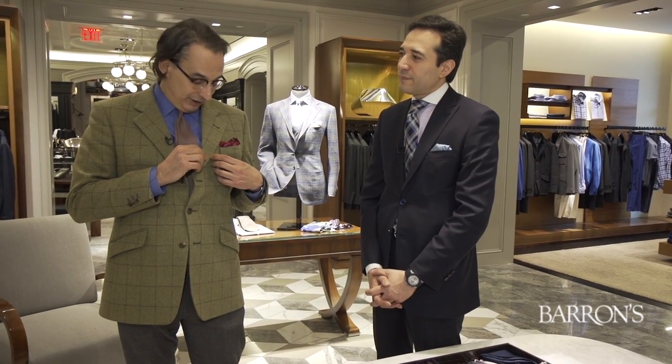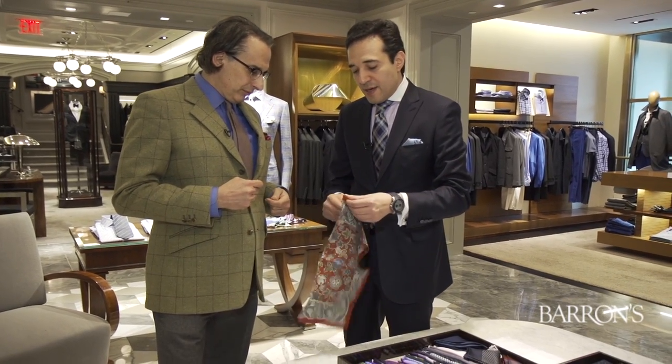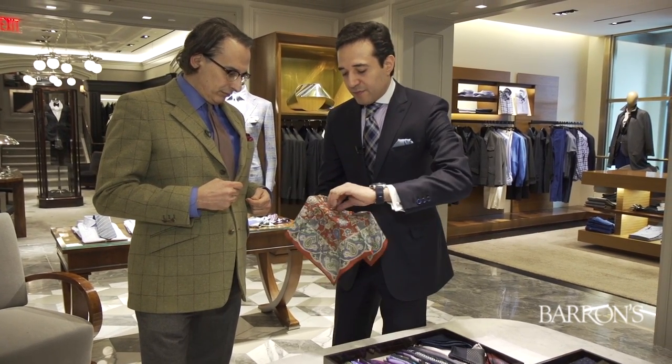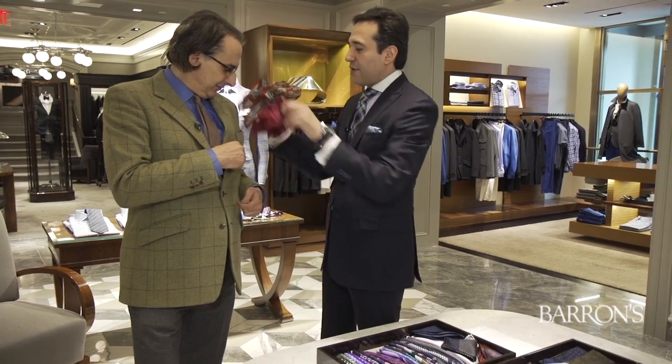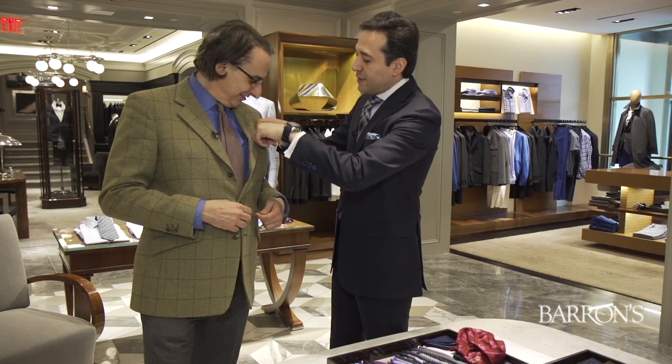I'm here with Pier Alanis. Pier mentioned something very interesting: the fabric of the pochette — this one is silk — should also coincide, if you can, with the fabric of your jacket, which in this case is tweed. Pier points out a beautiful pochette by Drake's. He recommends it — a wool-silk challis — and thinks it will match the tweed perfectly. The fabric will stick to itself. Fast and perfect.